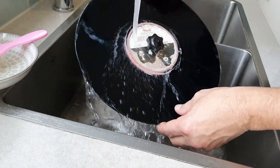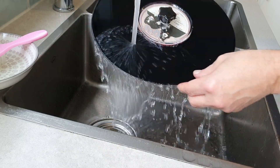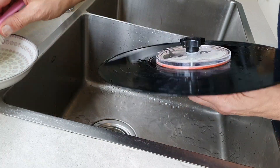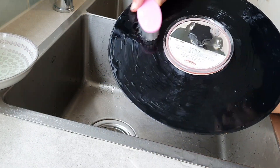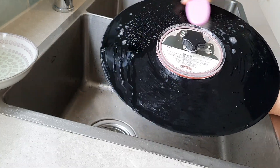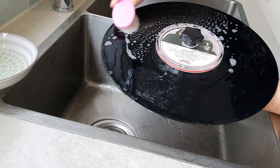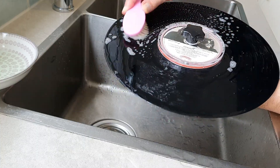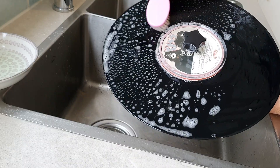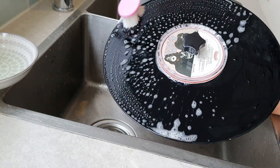I rinsed the record thoroughly to get rid of any excess dirt and grit, because you don't want that being caught in the bristles as you start scrubbing the record with the baby's hairbrush. The bristles on the baby's hairbrush are so soft that you can even wash against the grooves and it won't damage the record in any way. I always start at a point and wash the record in four quarter sections. I usually spend a few minutes giving each side a good scrubbing, but I've shortened this part with the edit.